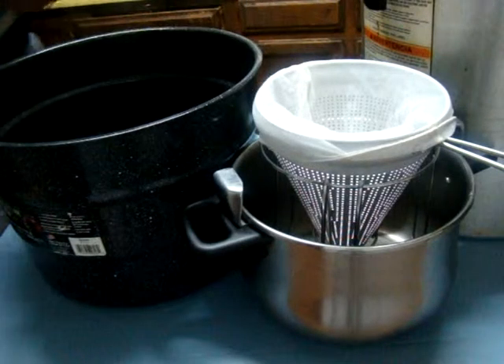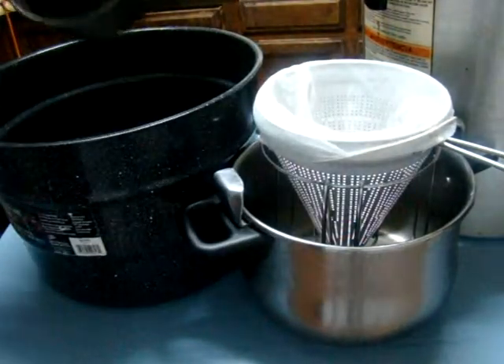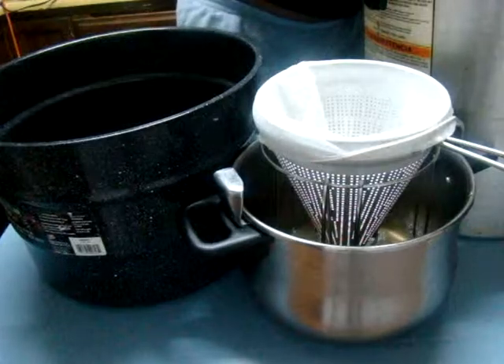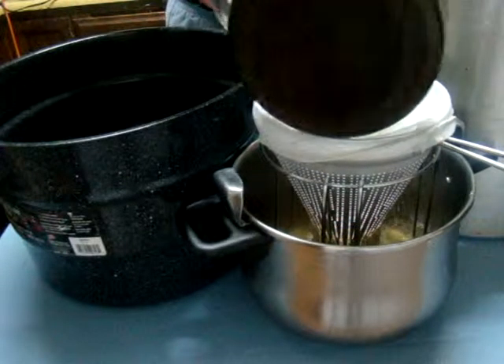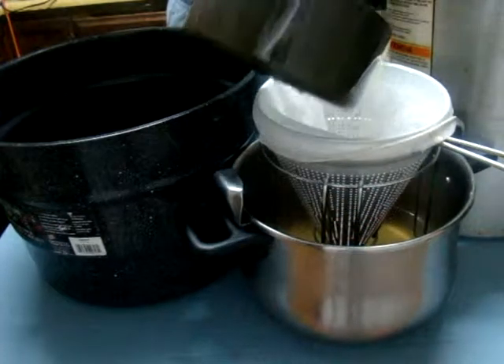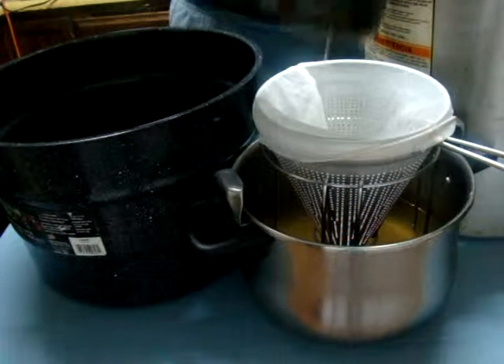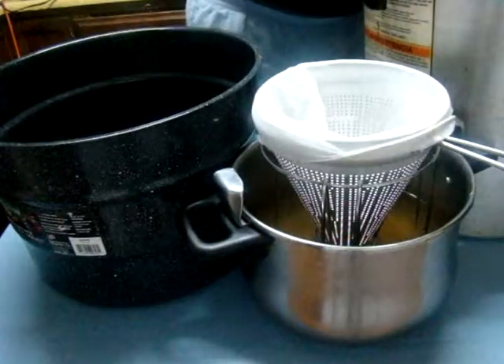I have a pot here and I'm doing a quick strain of my pineapple juice. This is kind of the same way I do my smoothies — when I say smoothies, I mean I strain my juice as well as when I'm making broth. It's real convenient. Instead of using a measuring cup, I just use a small pot and it works out perfectly.